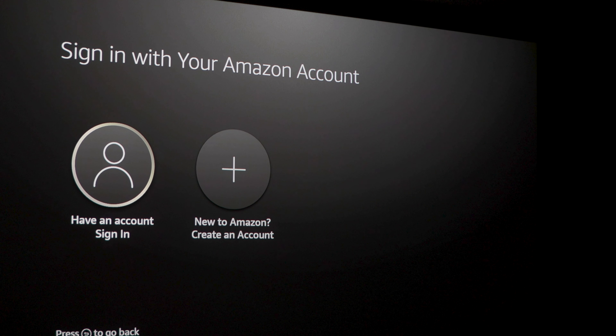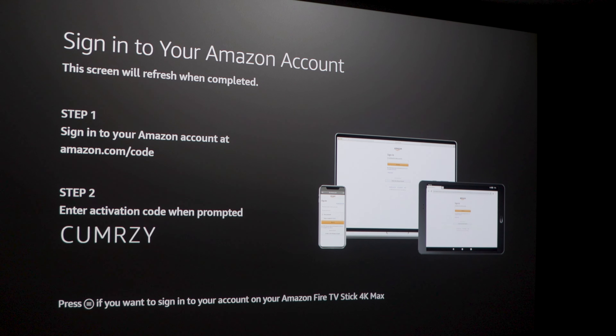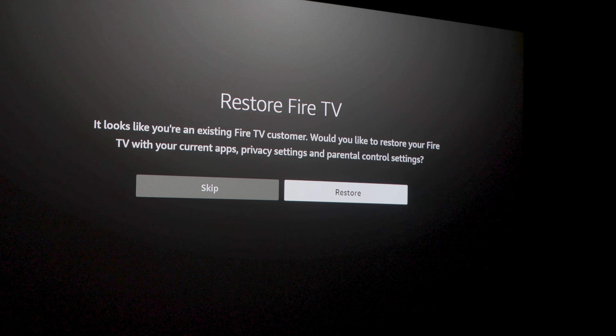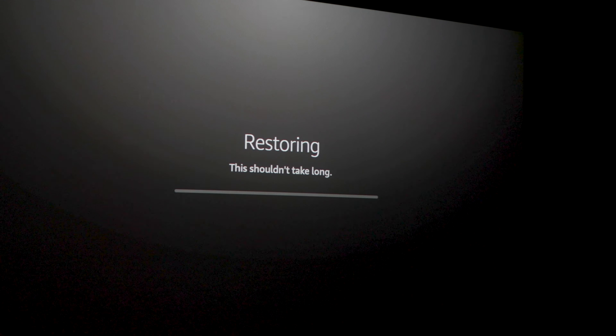Installation is now complete. I'm signing into my Amazon account and it recognizes that I have a previous generation Fire Stick 4K and is asking if I want to restore my configuration. I'm going to go ahead and restore it to skip the entire setup process.